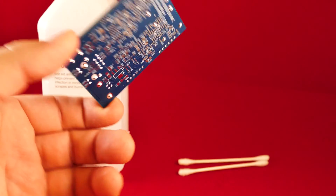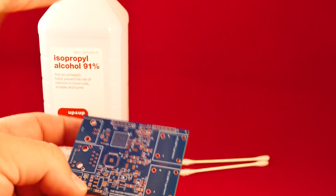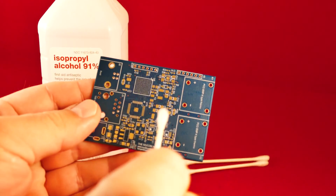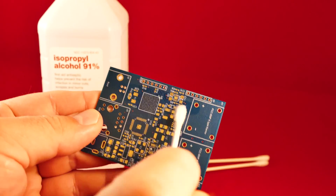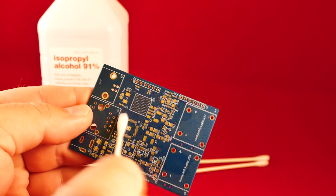First, we start with cleaning the PCB with alcohol. Apply flux to the area. Clean off excess flux.